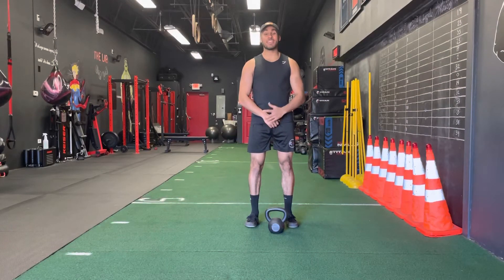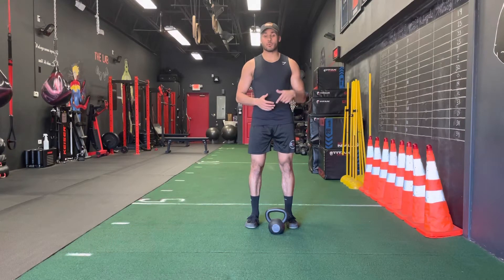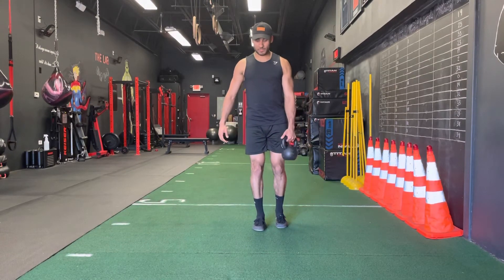What's going on fam, it's your boy Manny. In this video I'm going to show you how to do the single leg around the world kettlebell pass with a curl. For this exercise you're going to need one kettlebell — you can do this with a dumbbell but preferably a kettlebell if possible.